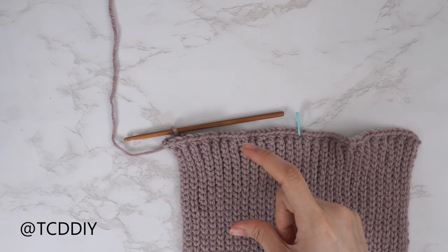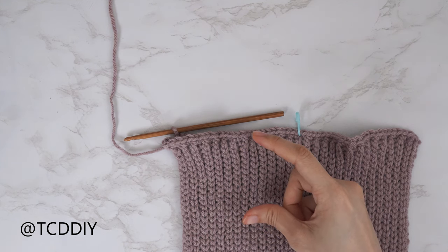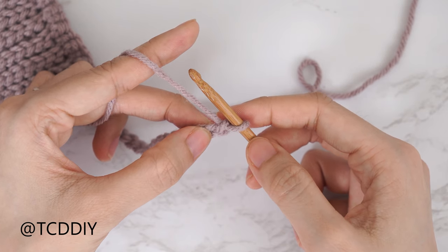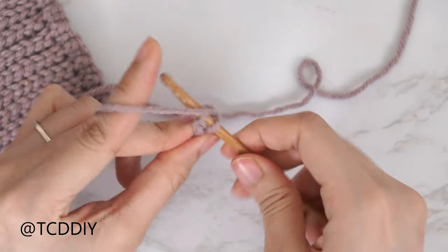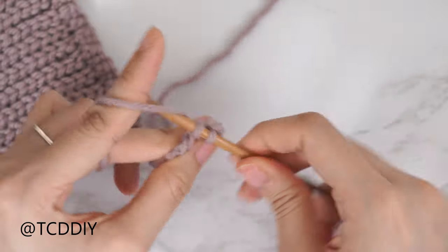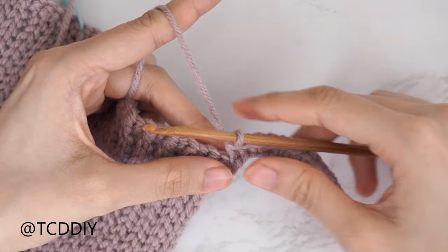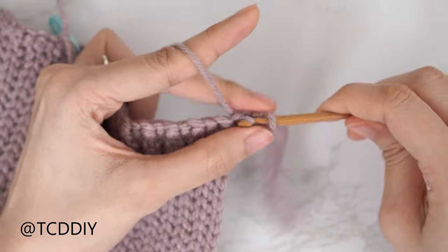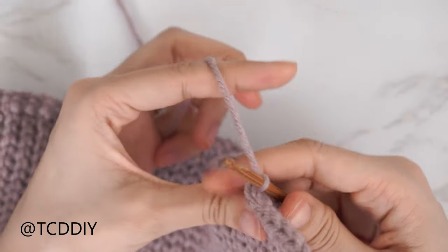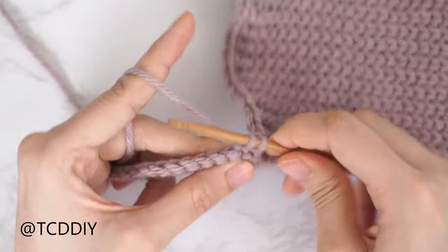Now we're going to get started on the underarm for the back panel. Make a chain for the same number of side rows as the front panel's underarm — I had 14 rows so I'm making a chain of 14. Block off that last chain, chain one, then into the second chain from our hook insert with two single crochets — that's an increase of two. Put one single crochet into every chain until the end of the row. Slip stitch it into the base the same way we've been doing for the front panel. Flip our work and put one single crochet into every stitch leaving the last one.